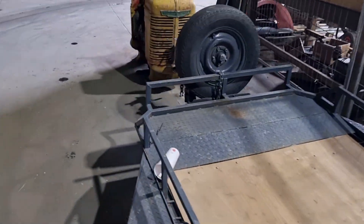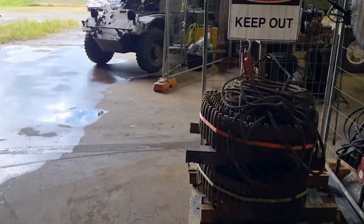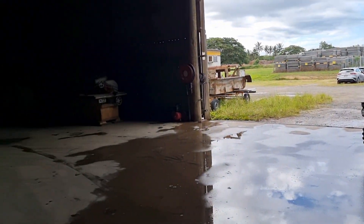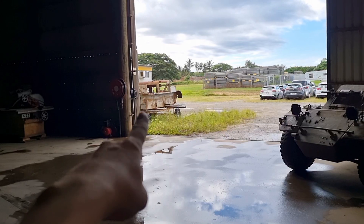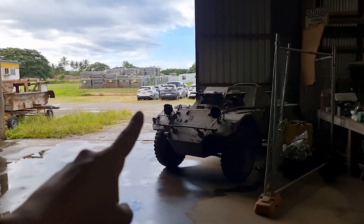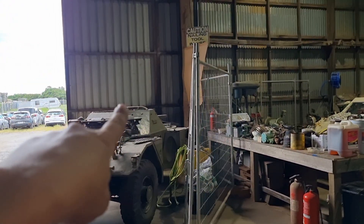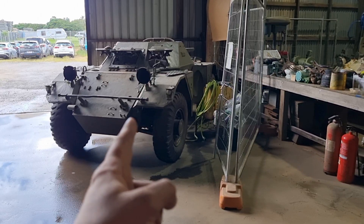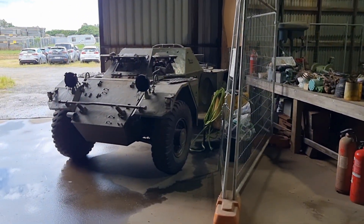Let me just stand here and admire all that we've got to do. Steamroller. Cut-down Bren gun — clean, paint, sell. Ferret — get it running, clean, paint, put the turret back on, get it road registered. We're actually going to do a lot for this one — all the wiring, lights and all that. So that's going to be a really groovy one.